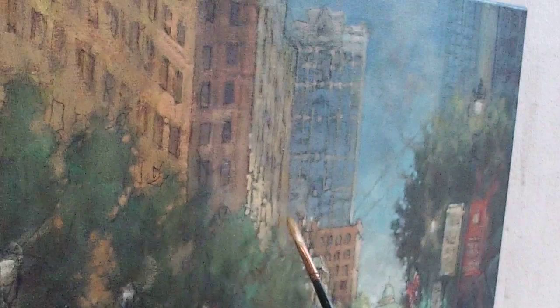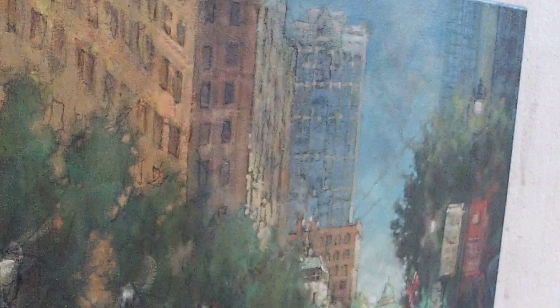It dawned on me — I started painting this over here and said, wait a minute, I should be showing people how to do this. So I said okay, I'll show you on this building.